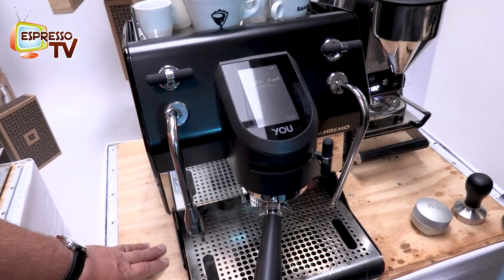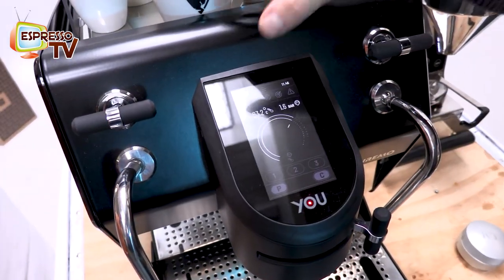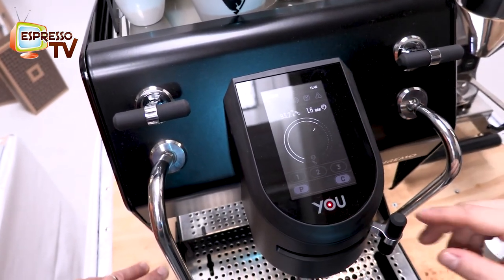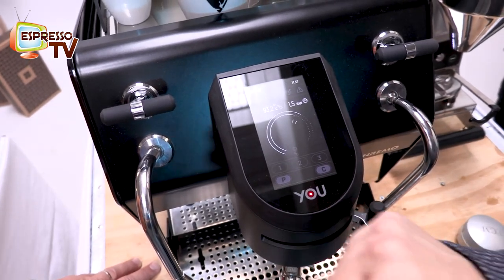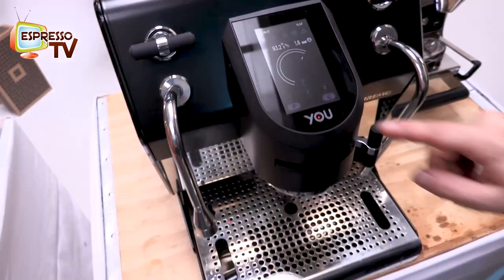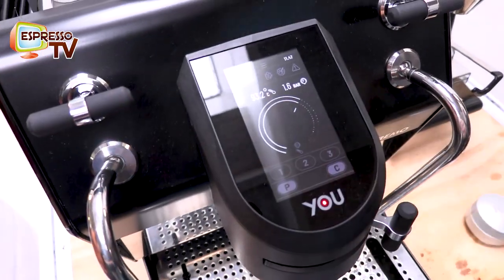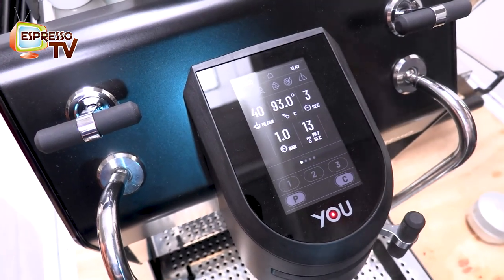There's a very nice display where you can see all the information — temperature, pressure in the boiler — and you have three preset buttons: one, two, three. There's a push button and a continuous button. The display is very easy to use. For example, this is push and this is continuous, and you can see all the information in the display.